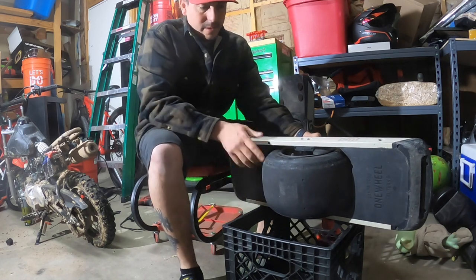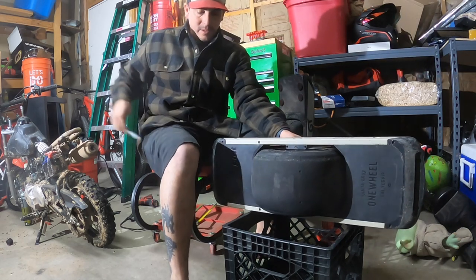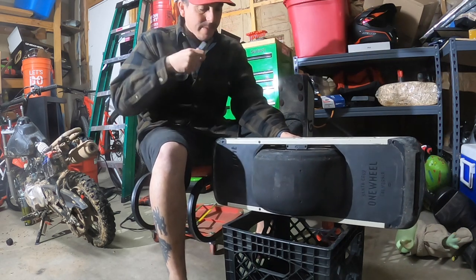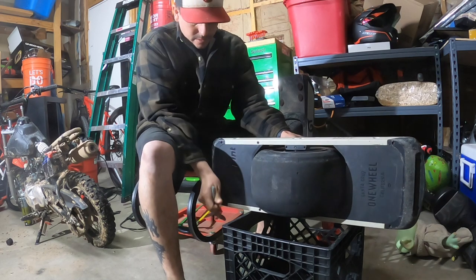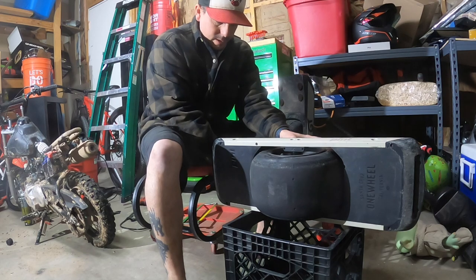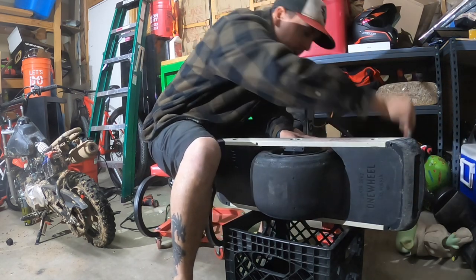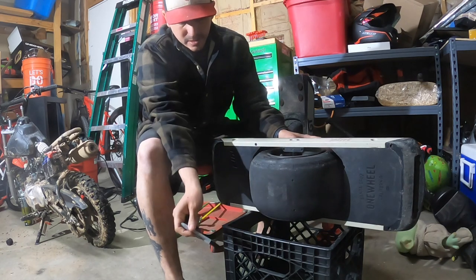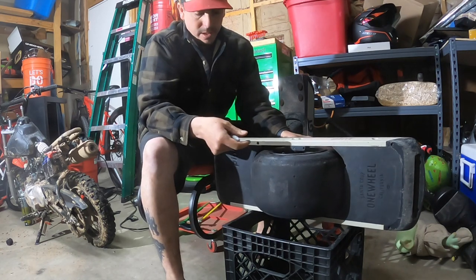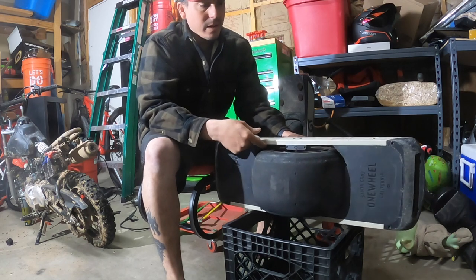So we've got a milk crate over here. What you're going to do is mark it with a Sharpie. We've got the width of the board — a little longer than that — and we're going to cut this so the board actually goes into it. That way you can have an easy way to transport it and it's not going back and forth wrecking everything in your car.